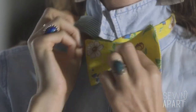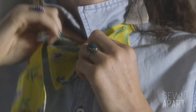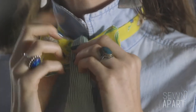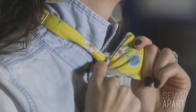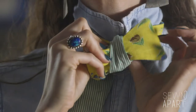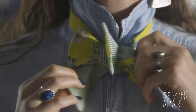Then you bring the other piece down. For the reversible bow ties, I always like to twist so the other side shows. You can fold the bow tie into a little taco. There's a hole that forms, so with the piece still hanging, you want to stick it through that little hole. Don't pull it all the way through.